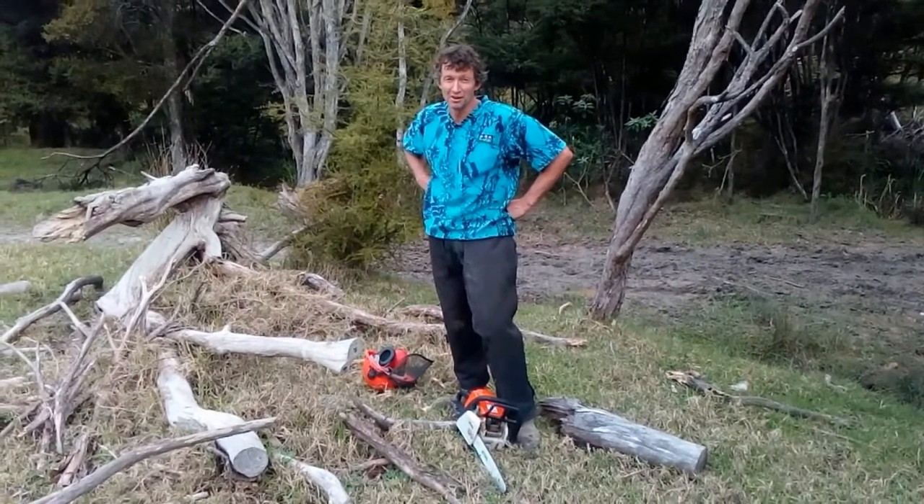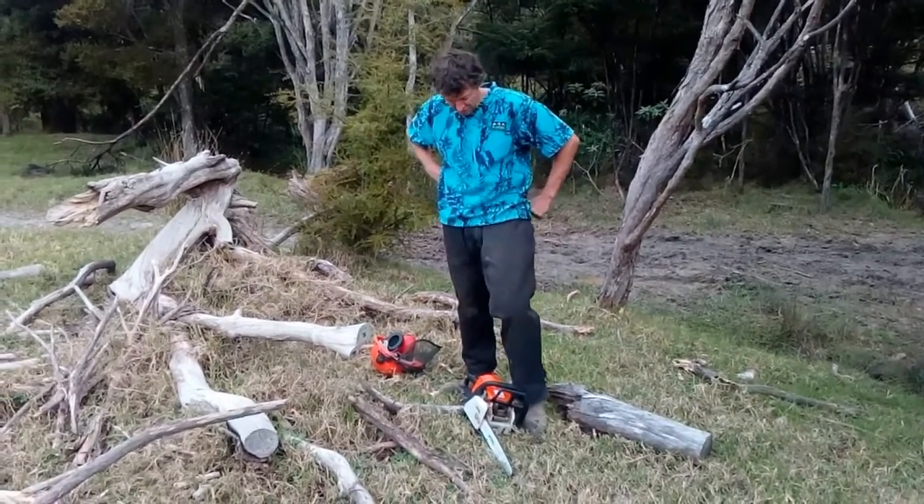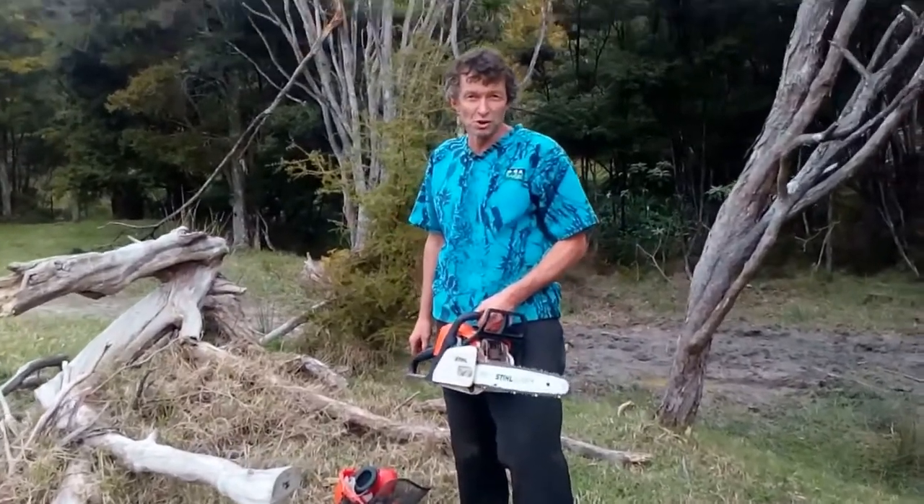All right, so this video is about how to use a chainsaw safely, or how Mike Bennett uses the chainsaw safely. First of all, you need a chainsaw — obviously it's good to select the right chainsaw for the job.